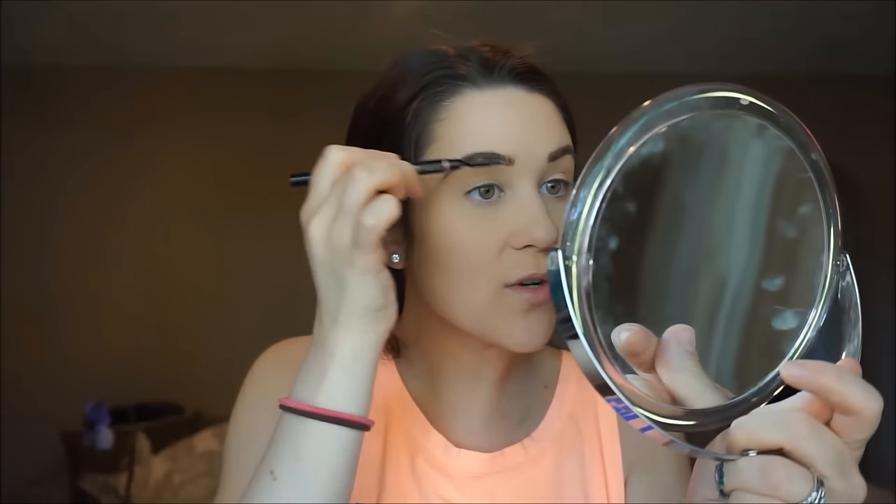Then I just turn the brow pencil around and use the little spoolie side to brush out the brows so they're not so intense.